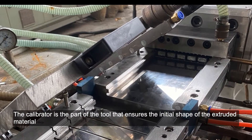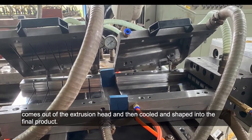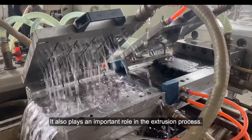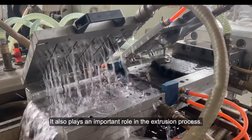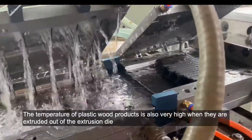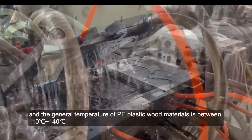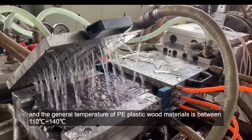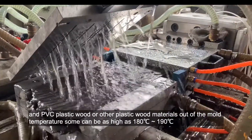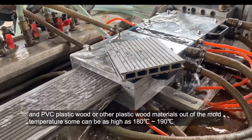The calibrator is the part of the tool that ensures the initial shape of the extruded material comes out of the extrusion head, then cooled and shaped into the final product. It also plays an important role in the extrusion process. The temperature of plastic wood products is very high when extruded out of the extrusion die. The general temperature of PE plastic wood materials is between 110 to 140, and PVC plastic wood or other plastic wood materials out of the mold can be as high as approximately 180 to 190.